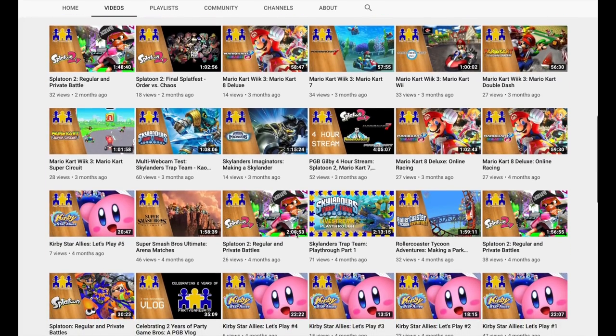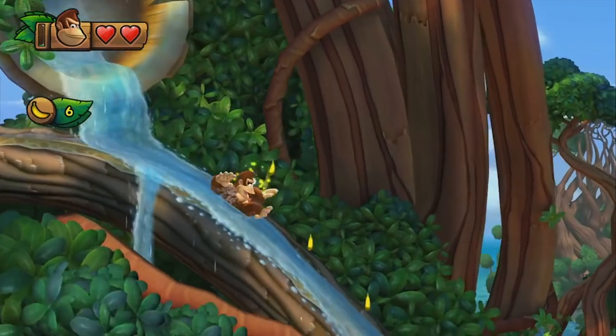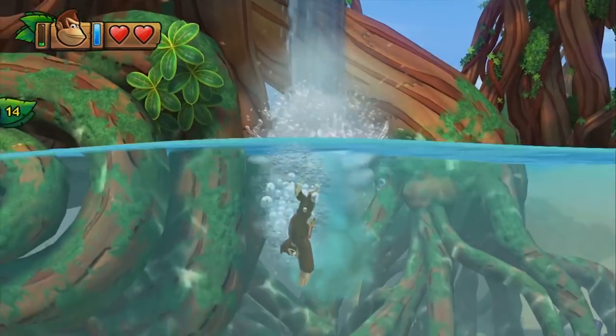And we also do top 10s. That is what I'm here for, after all. So let's get started then. We got a lot of ground to cover.